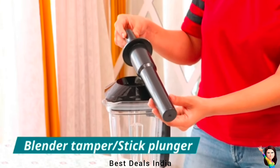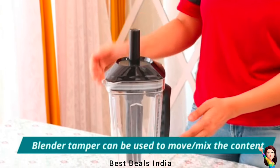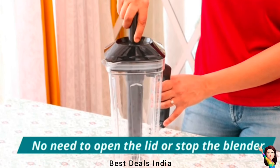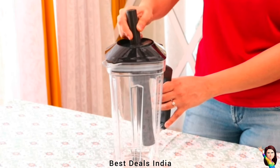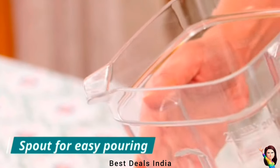Effortlessly blend revitalizing fruit and vegetable juices, protein shakes, delightful smoothies, and nourishing beverages in a matter of seconds. Crafted meticulously using top-notch food-grade materials, ultra-sharp stainless steel blades, and a double lacquer finish, NutriSmart guarantees durability and consistent performance over time.